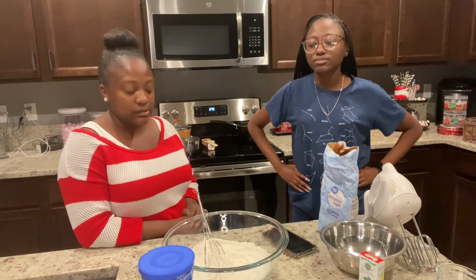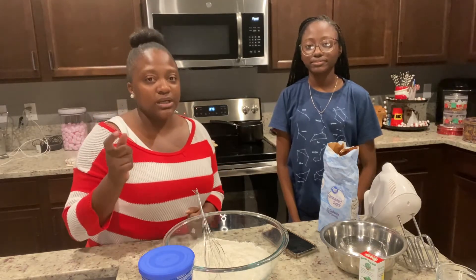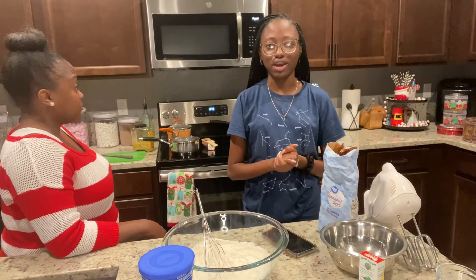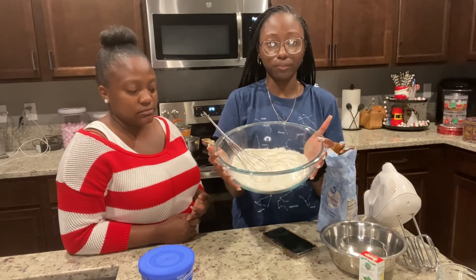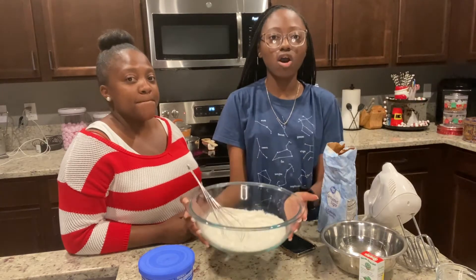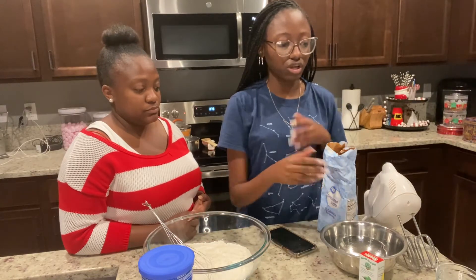We're making sugar cookies today so that we can decorate with the little kids. We usually make chocolate chip cookies, which she sells, but today we're making sugar cookies. I'm Michelle. In this bowl we have one and a half cups of all-purpose flour, a half teaspoon of baking powder, a whole teaspoon of baking soda, and a half teaspoon of salt. Those are your dry ingredients — you need these so your cookies can rise.